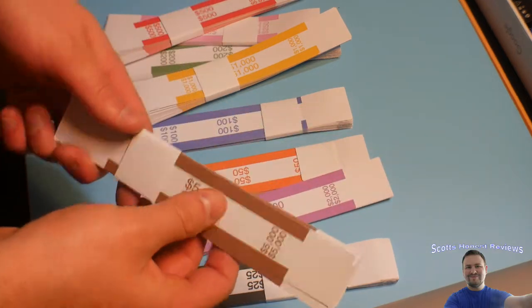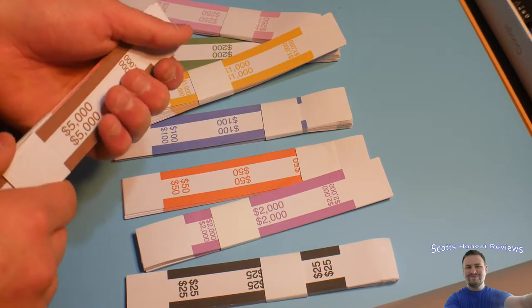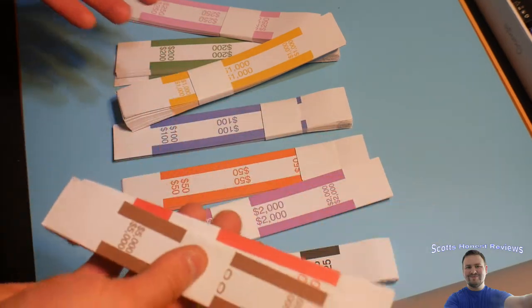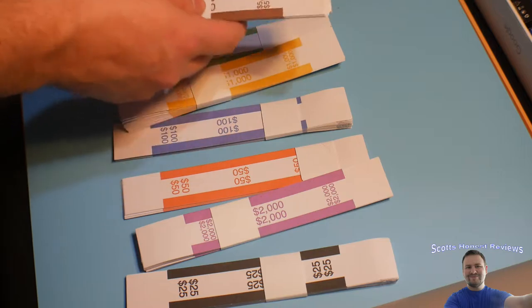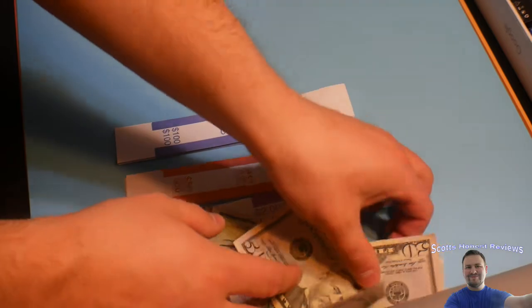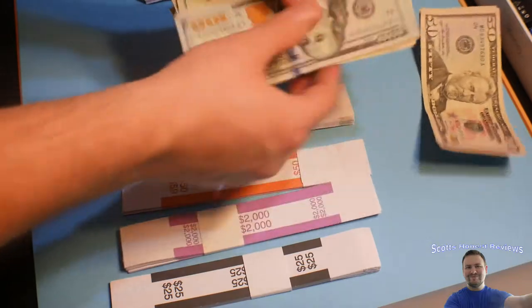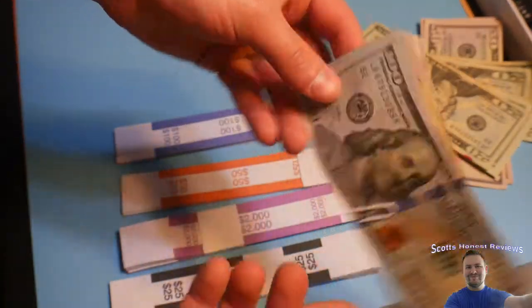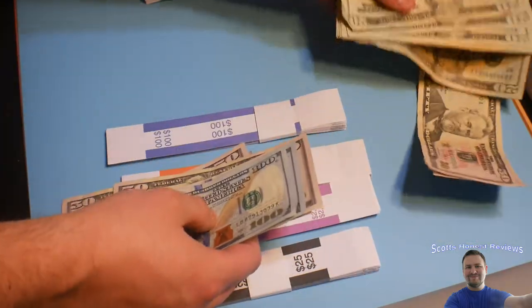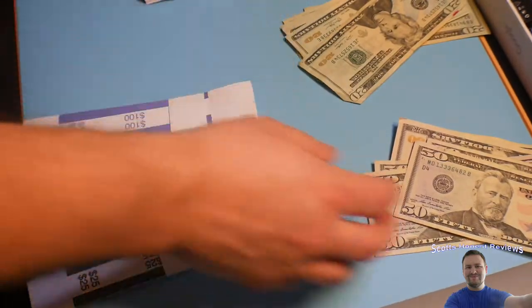We also got $2,000 and $5,000 sleeves. This works great if you like hoarding cash, get paid in cash, or just want your cash in bundles. Instead of having hundreds with clips and stuff, you can get rid of the clips and store it better for easy access.